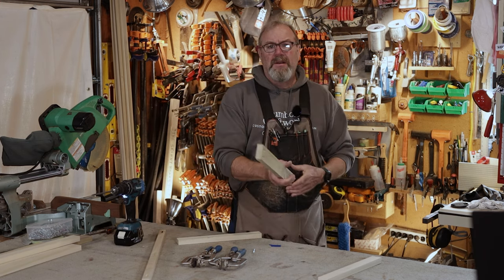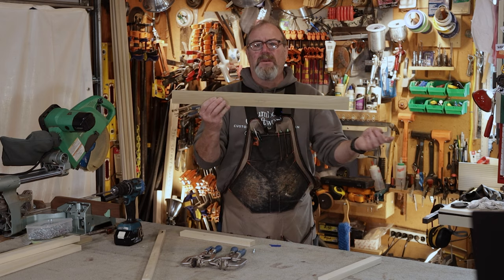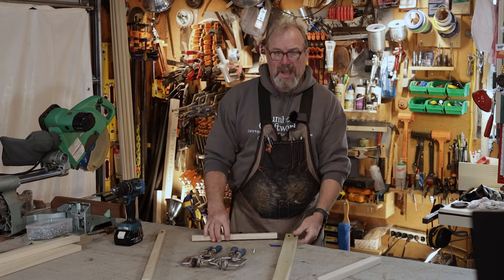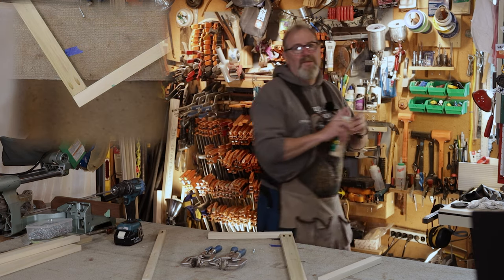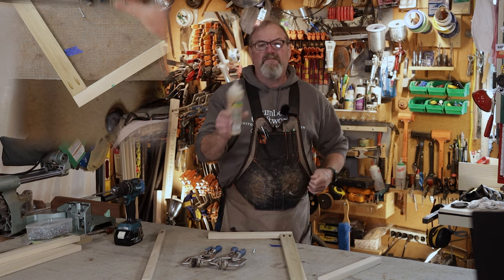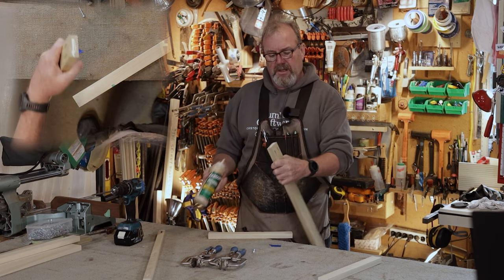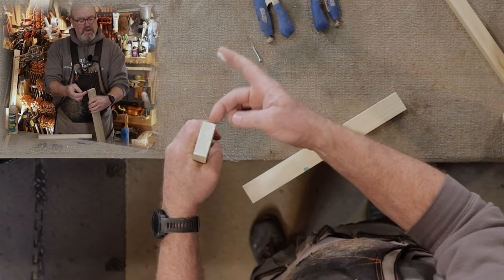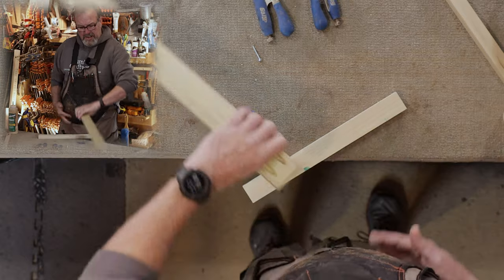Everything you do when building is backwards and upside down, so backwards and upside down it is. We're using Titebond 3 today — it's waterproof and FDA approved for butcher blocks. Just put a little glue and spread it around with your finger. On the side going toward the inside of the face frame, remove a little bit of the glue right there so you don't get glue sploge all over the place.